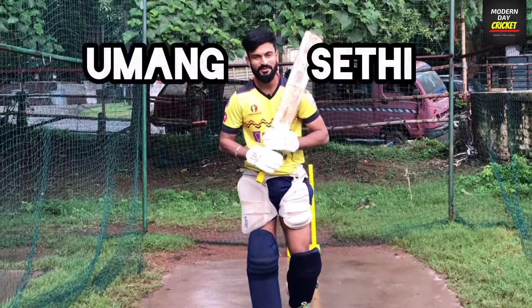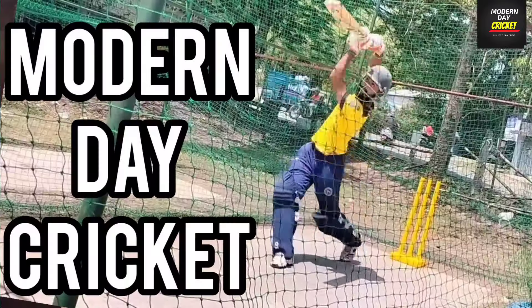If you want something to do with you, please watch the end of this video. Hello Cricketers, this is Manx A.T. and you are watching your favourite channel, Modern Day Cricket.